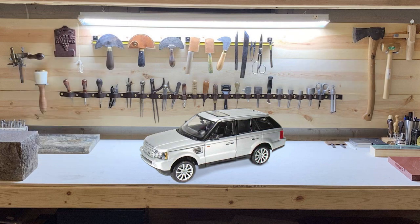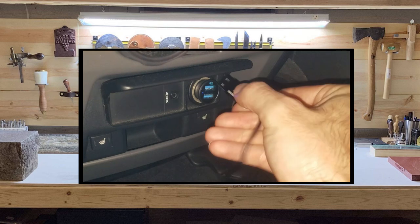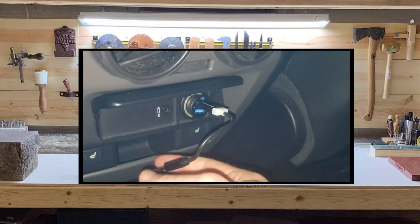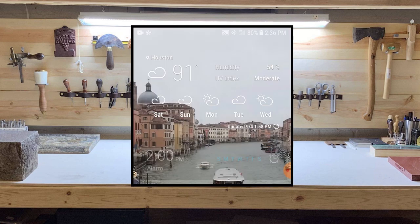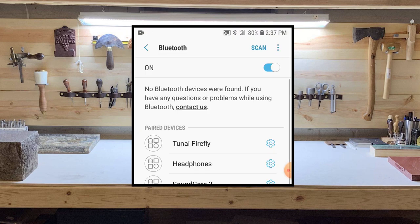With these two components rigged together permanently behind the center console, you should be able to connect your device and start streaming audio over Bluetooth to your car with absolute ease. When you or somebody else wants to play music, simply turn on your Bluetooth and connect it to the Bluetooth adapter you chose — in my case it's called the Firefly adapter.